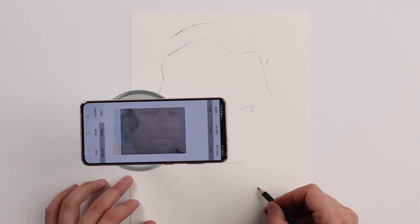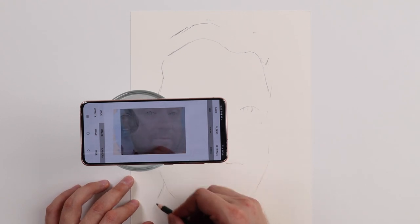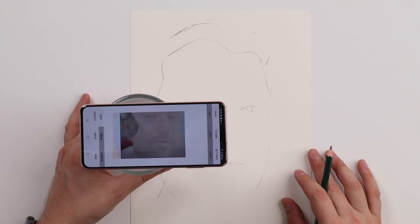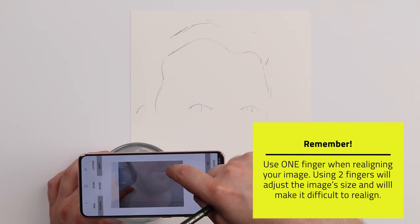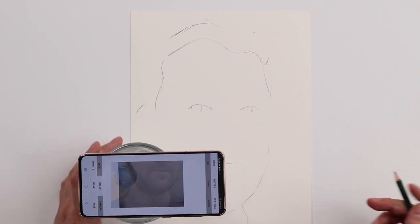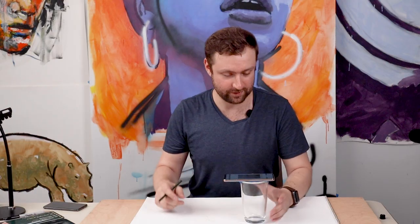I'm going to draw where the rest of the face is. That looks pretty good about where I want it on the paper. I'm going to move it down again and repeat the same steps: move the phone down on the glass, press move, press image, and with one finger move this back to where the lips were. Then I'll sketch the rest — so this is my rough outline and it looks about where I want it on the paper. If this didn't come out how you wanted, you can adjust the size of the image by pinching and erase these lines to start over. It's a very quick process, I promise.